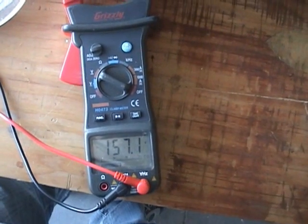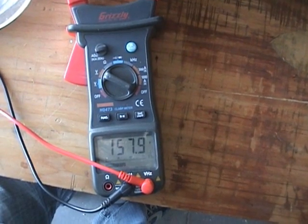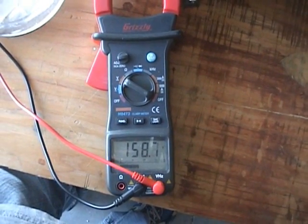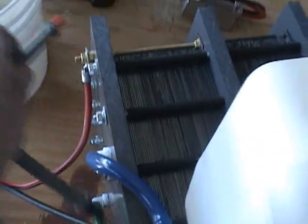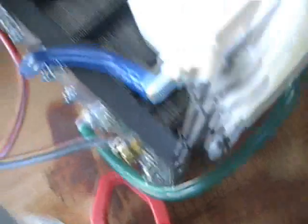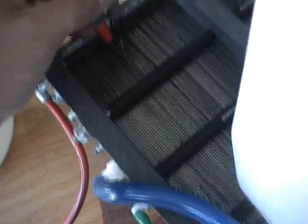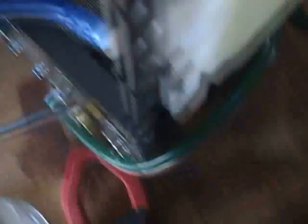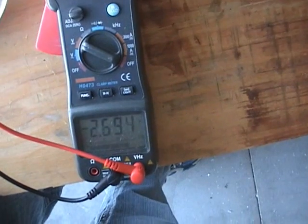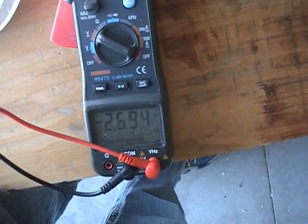That's about right. I thought it would be more around 150 volts, but 157, 158 volts — that's fine. What I want to do is measure and see what we're getting in between each plate, and I want to do that without shocking myself and with one hand. I really need to get a tripod. There we go — 2.69 volts. So that is perfect, right in the range we need to be in.